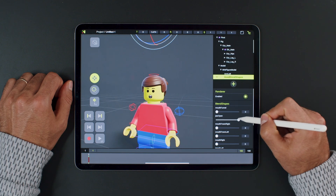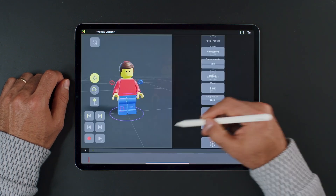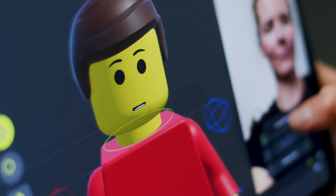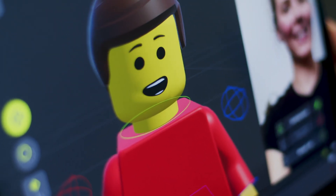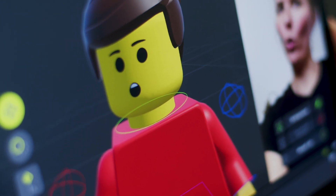They can be animated by keys or with face tracking automatically. Just split the screen and open the face tracking. Then select the character, and now you can control the face. Pretty cool! To record it into keyframes, just press the record button.